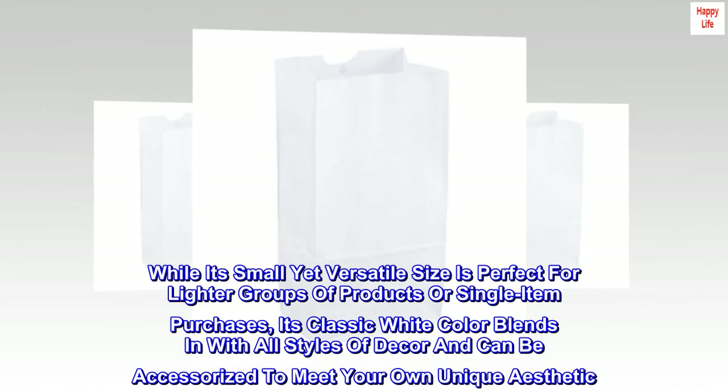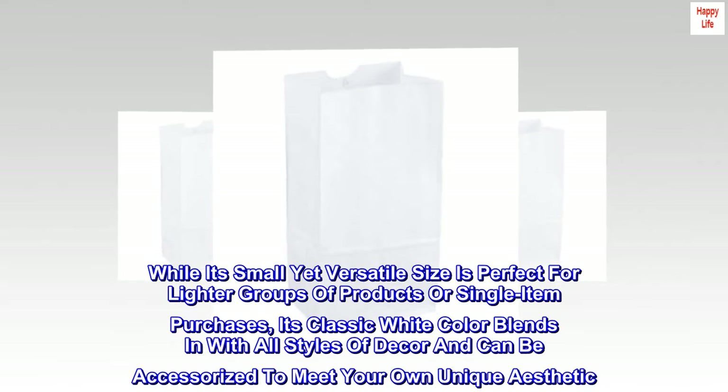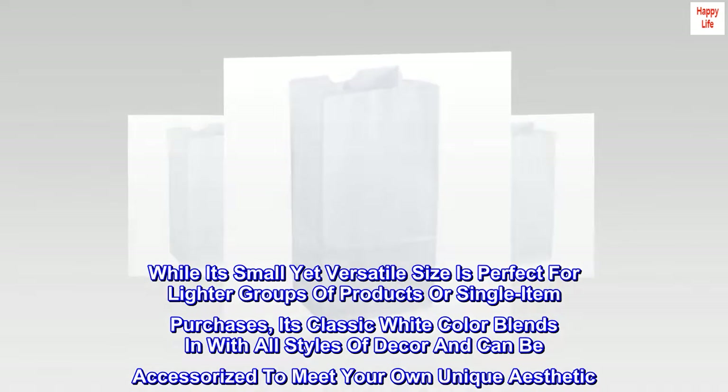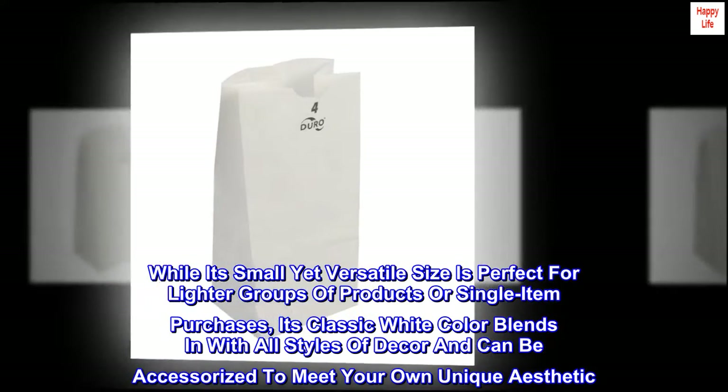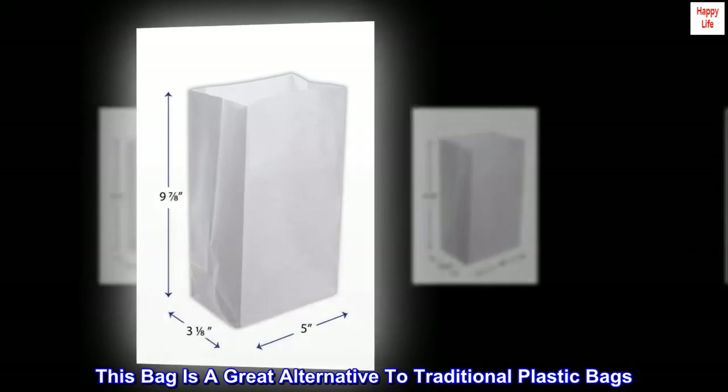Its small yet versatile size is perfect for lighter groups of products or single item purchases. Its classic white color blends in with all styles of decor and can be accessorized to meet your own unique aesthetic. Made in the United States, this bag is a great alternative to traditional plastic bags.